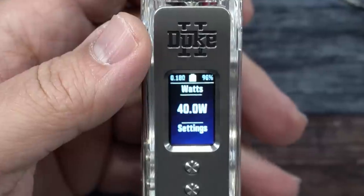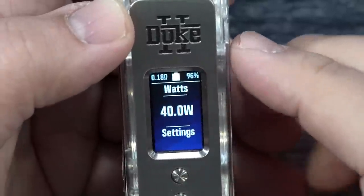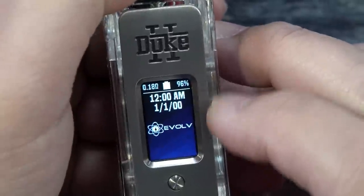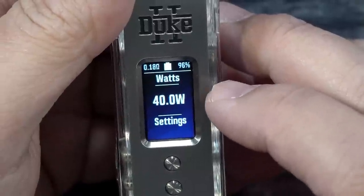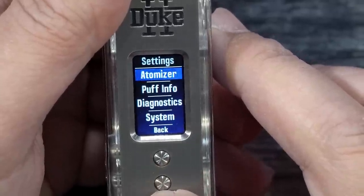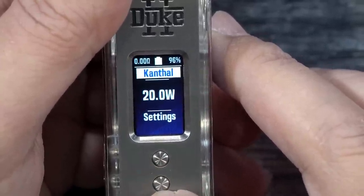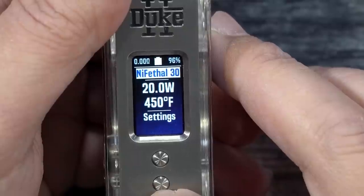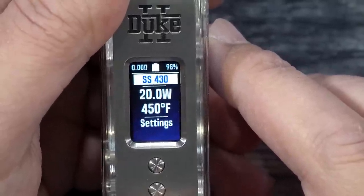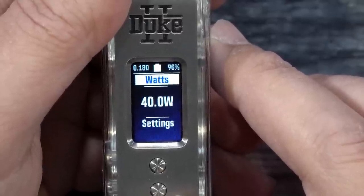One thing I noticed — usually Vicious Ant puts their own wallpapers or theme on here, but on this one there is no Vicious Ant theme, which I find a bit odd. In the settings we have our atomizer, puff info, diagnostic systems, and back. Then we have our wattage modes: Canthal, Nichrome, Ni-Fe, stainless steel 430, stainless steel 316, titanium, nickel 200, and back into watts.